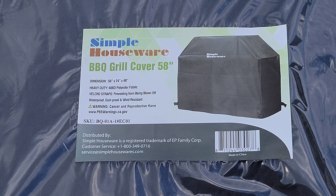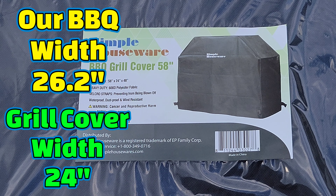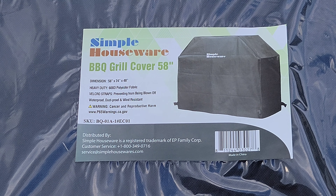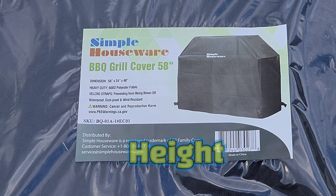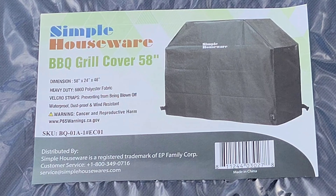Our barbecue has a larger width than the width of the barbecue grill cover, and that's my only concern right now. But I still think the grill cover will fit okay — I think we're just going to lose some of the height of the barbecue grill cover to cover the extra width on the barbecue.